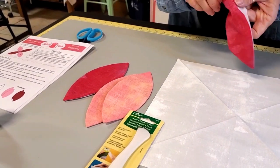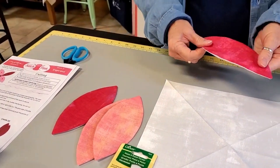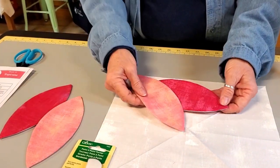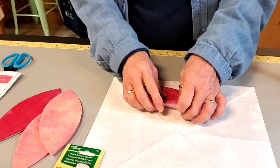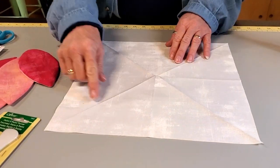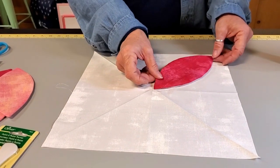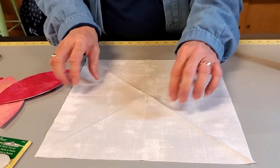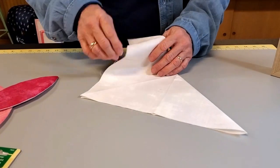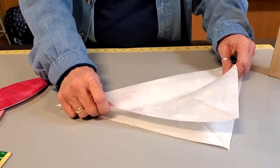If you're using fusible interfacing, you do not want to press this until you're ready to stick it down to your background fabric. I'm using sew-in, so I gave mine a little press — it makes them a little bit flatter. They recommend that you fold your fabric in half, and since we're going to put these on from corner to corner, I fold it in half like this.